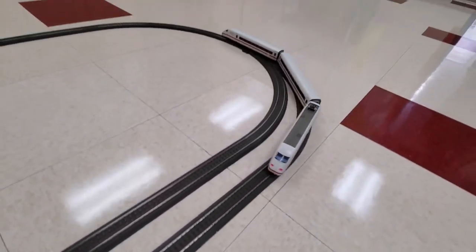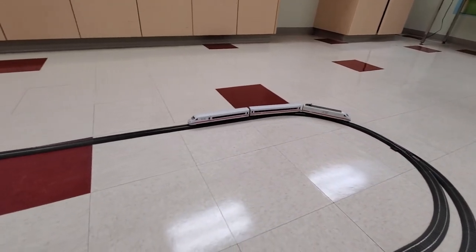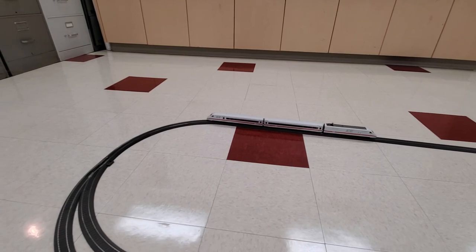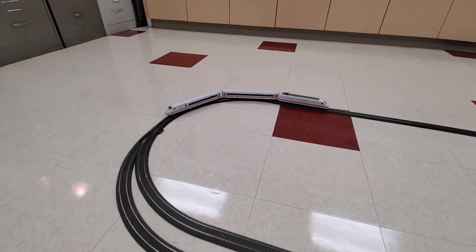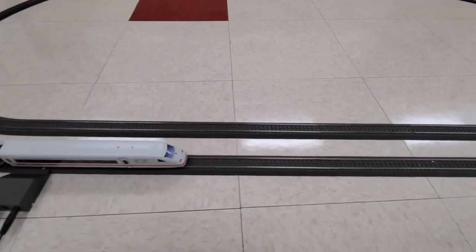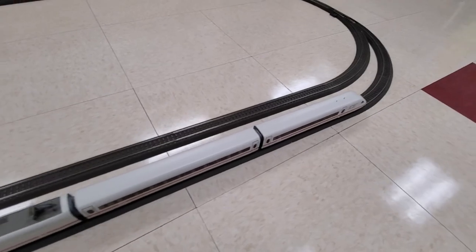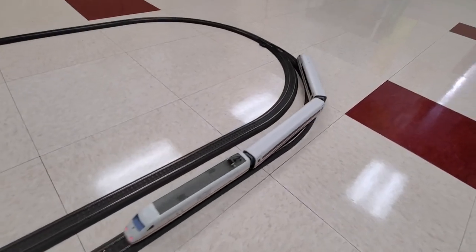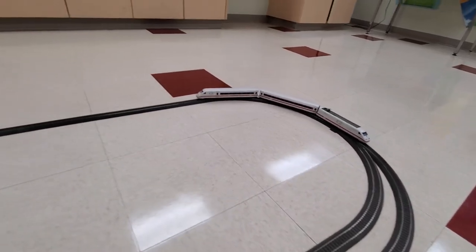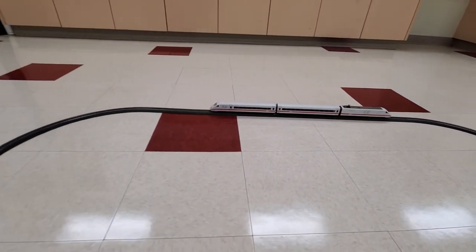And there we have it. I hope you enjoyed this video — it's something a little bit different. When I bought this set I did get a second locomotive with some additional cars, and I'll do a video on that one in the future. I also went online and purchased a second passenger train, this one being a little bit different — it's modeled after a 1960s prototype. So we'll get those ones up in the near future. Hope you enjoyed the video, have yourselves a great day.